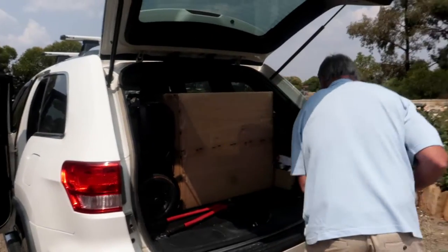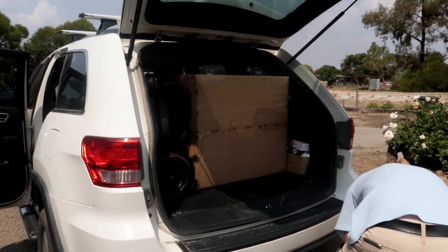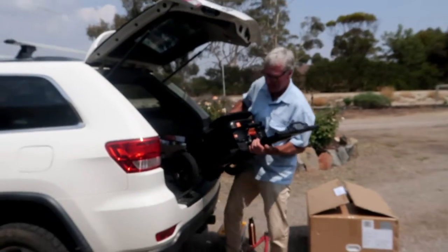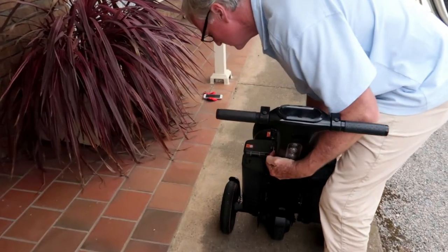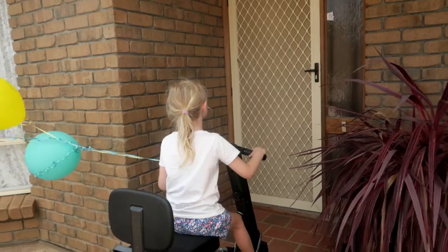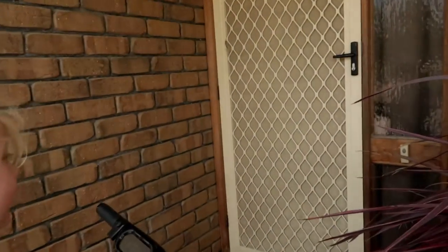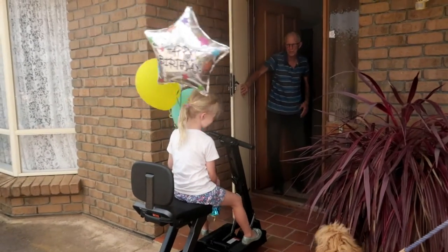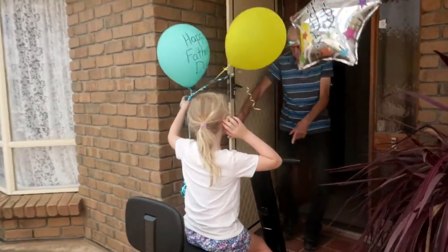We've just arrived at Murray Bridge and we're very quietly trying to get this out and set it up to show Dad his surprise. Let's set this up — surprise if it's Pa who comes to the door. Hey Pa, we have a present for you — that's for you!